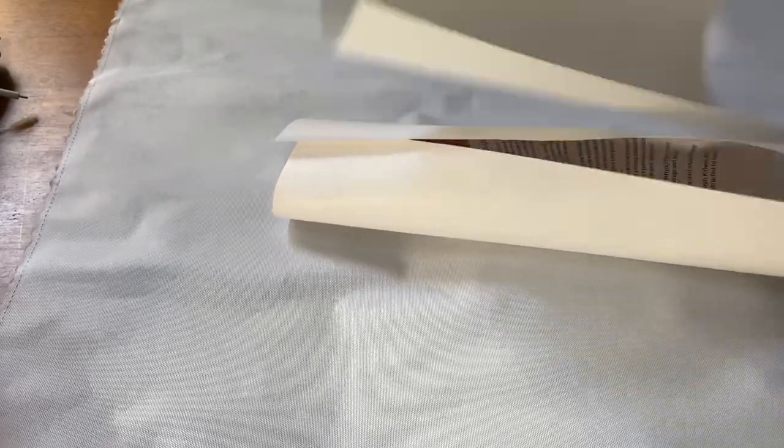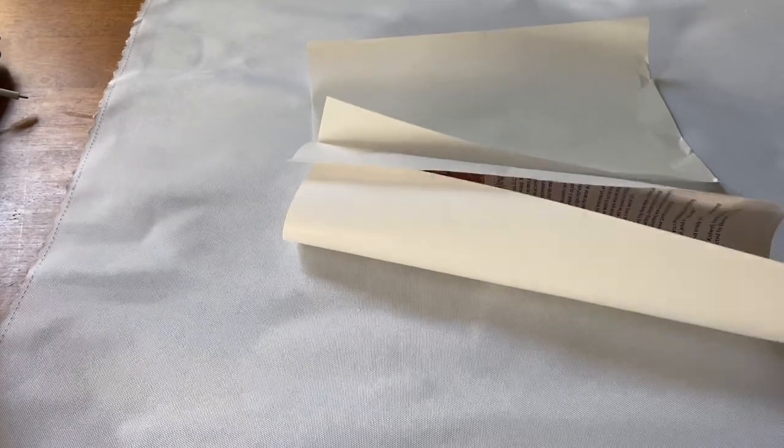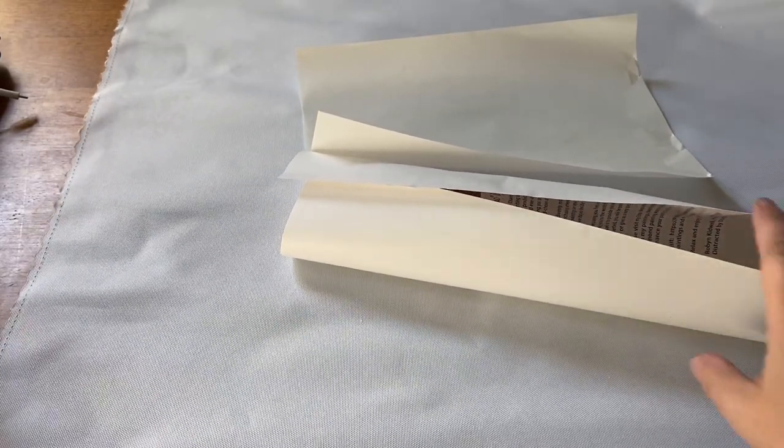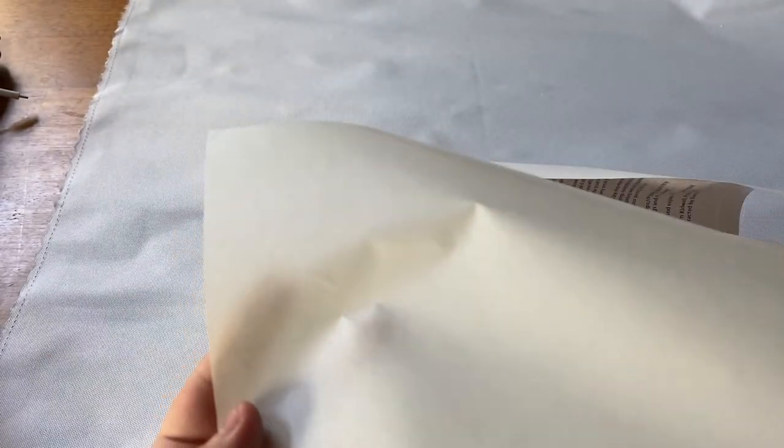Yeah there are little frayings all over but you don't have to worry about that. You do get a piece of release paper, and I believe the waxy side goes down — you don't want the non-waxy side up. You can use this if you choose to.